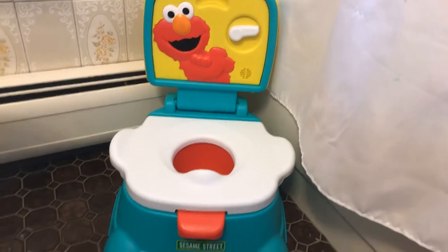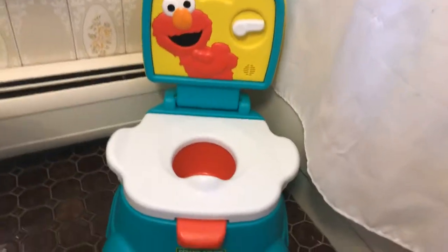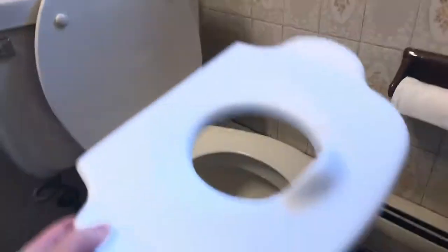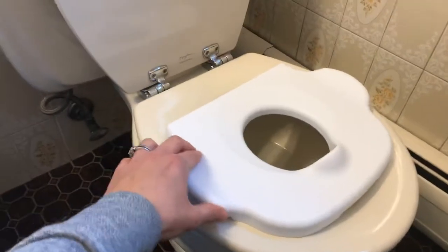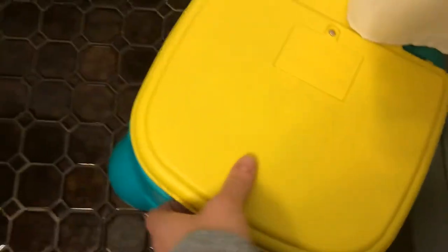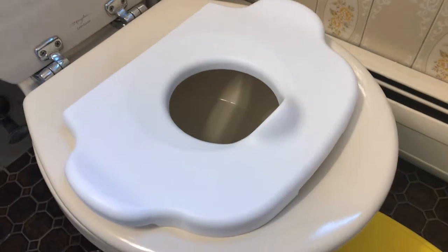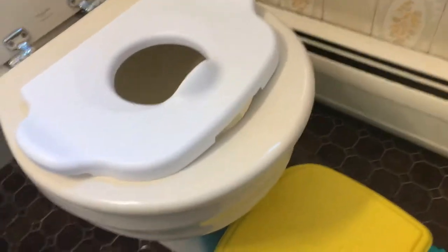One thing I like about it — the first thing — is it's actually a three-in-one, so you can step on it and use it as a stool. And when they finish potty training, you can put this right on the toilet seat just like this, it locks in place, it hardly moves around. You can use this as a step stool so they can step up onto the toilet.